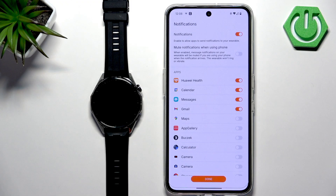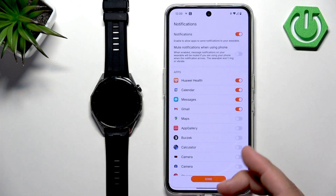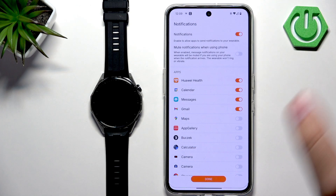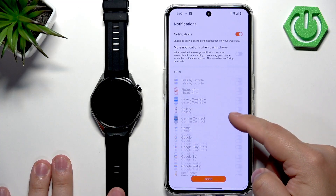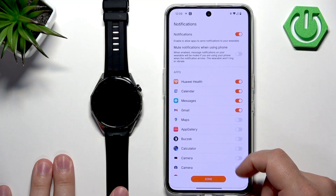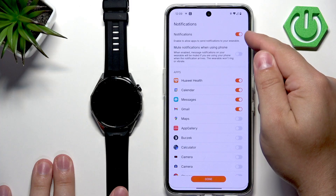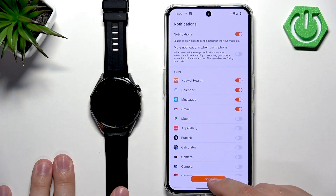Here you can enable default notifications for the Huawei Health application. This is useful if you want to receive notifications from your phone on your watch — it's not just for Huawei Health, it's basically notifications for your watch in general, so you can enable or disable notifications for specific apps. If you want to enable notifications, tap on the switch here — it's already enabled by default — then tap on done.